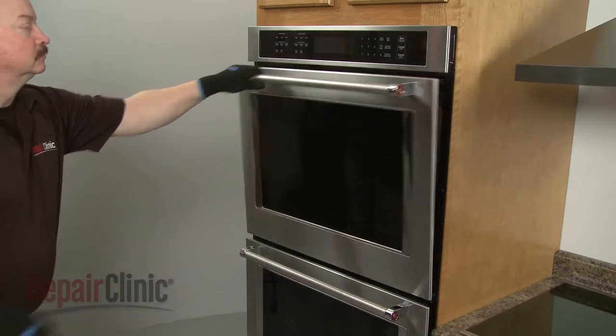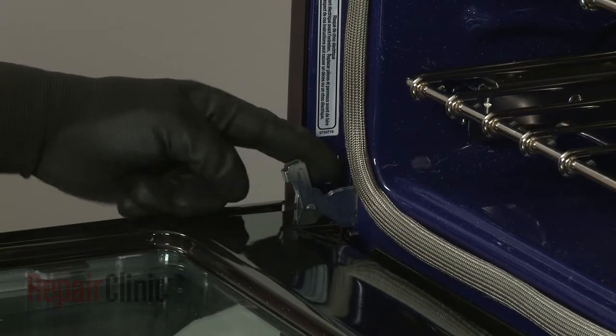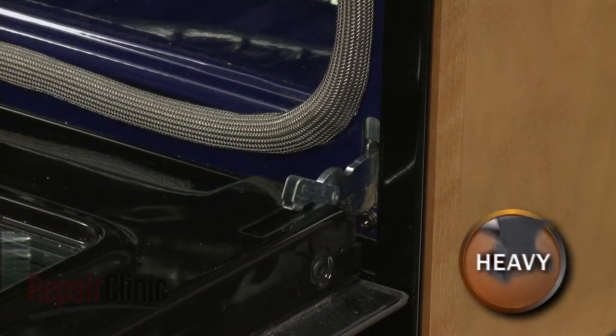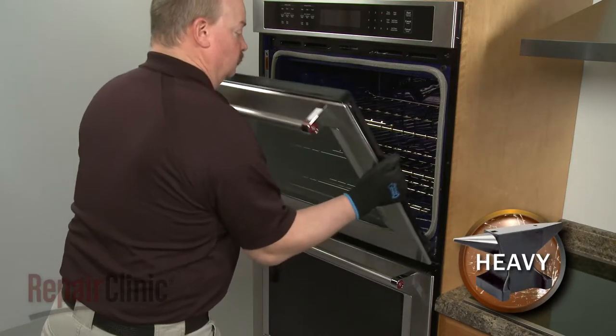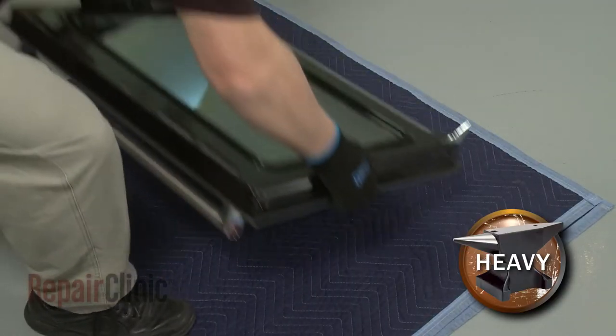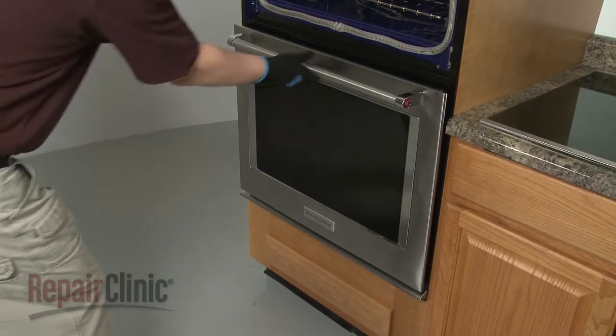Fully open the top oven door and rotate both door hinge locks back. Partially close the door, then lift and pull the door toward you to remove. With the handle side down, set the door on a blanket. Repeat this procedure to remove the bottom oven door.